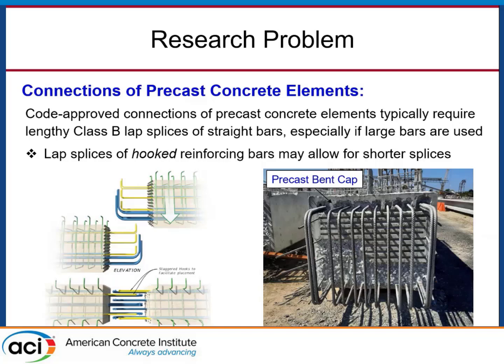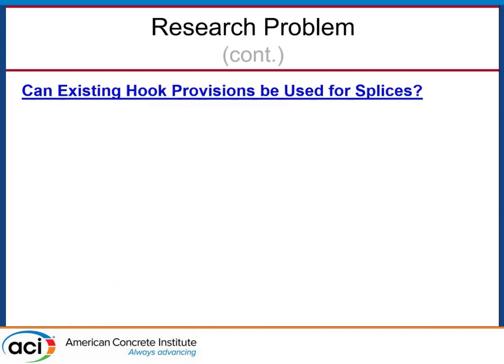If you believe that hooked bars can be developed in shorter lengths than straight bars, the governing wisdom would be: can I just take a hooked bar, put it in a lap splice, and develop it in a shorter length or transfer the force over a shorter length? Well, that's the governing wisdom, but we have to actually investigate this. The DOTs' interest is: can we use existing hook provisions in the codes, combine them with a lap splice, and design these hooked bar lap splices that are shorter than straight bar lap splices?